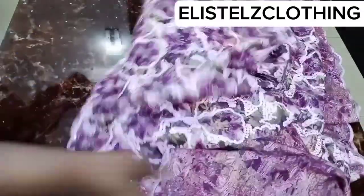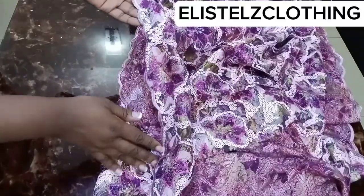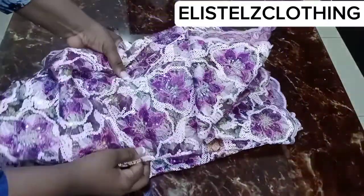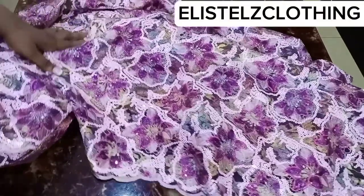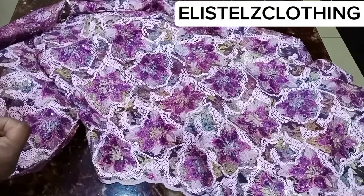Now let's look at the edge of the lace. Because we're working with lace fabric, you don't need to hem the edge at all — except if you're working with an ankara fabric. I'll go ahead and hem the sides, and then we will look at the blouse.